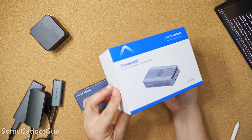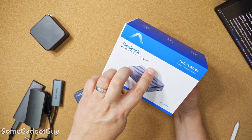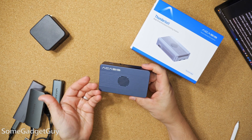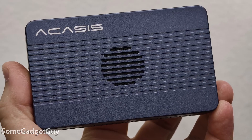The folks at Acasis sent this my way to test drive and share my thoughts. This is the Acasis Dual Drive Enclosure Docking Station. On their website it's called the 40 gigabit per second Thunderbolt M.2 NVMe 2-Bay RAID SSD Enclosure. It's a mini portable RAID box and it offers a few additional ports along the sides that help expand your laptop or mini PC.